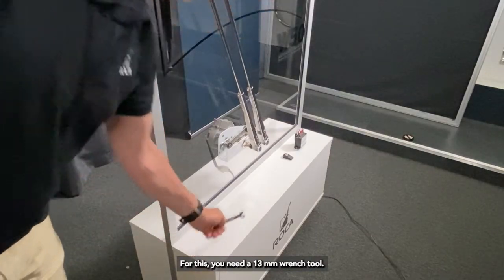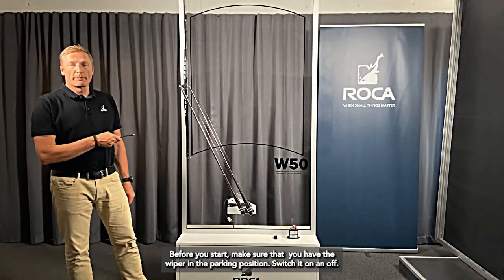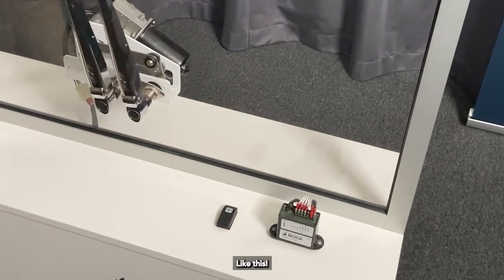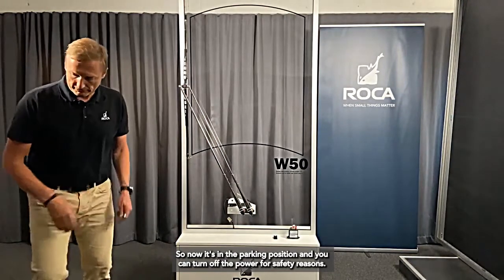For this you need a 13 millimeter wrench tool. Before you start, make sure that you have the wiper in the parking position, easily done by switching it on and off like this. Now it's in the parking position and you can turn off the power for safety reasons.